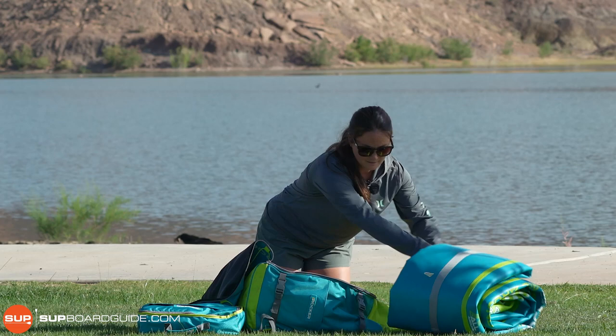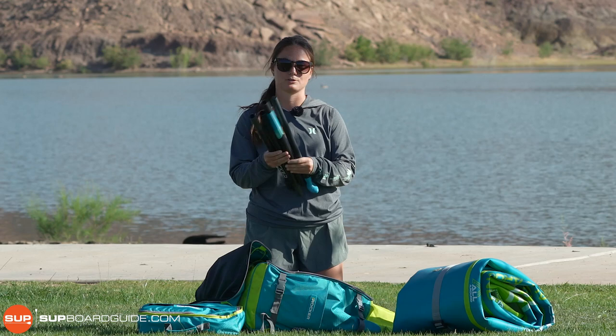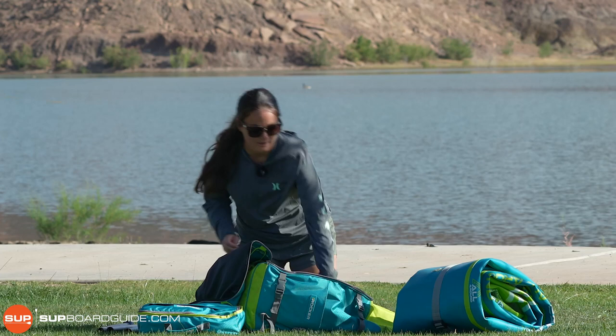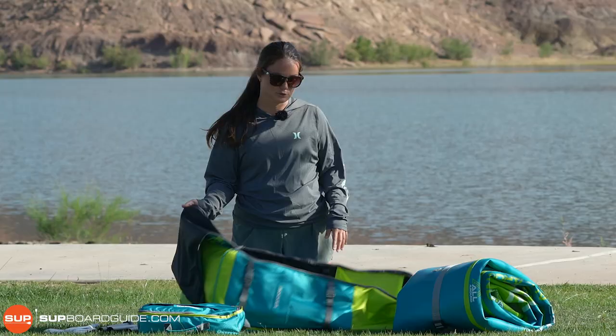In your bag you also have a five-piece paddle — a little bit different than the normal three-piece paddles, but of course it's just so it can fit in the bag. Overall, we are really impressed with how compact and portable it is. It's basically everything you could want in a travel or hiking board, and I've been super happy with it so far.